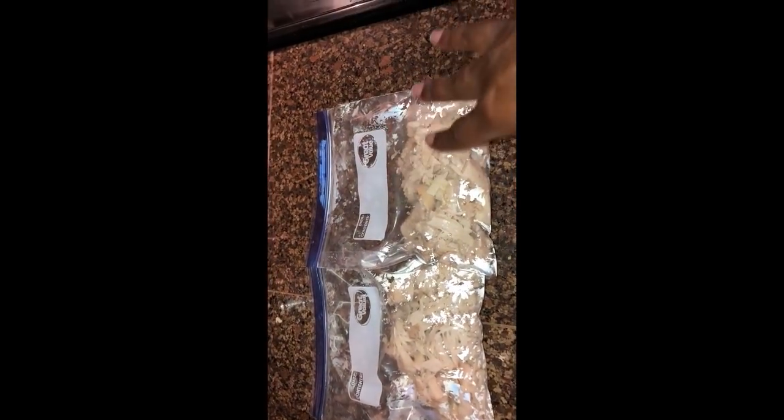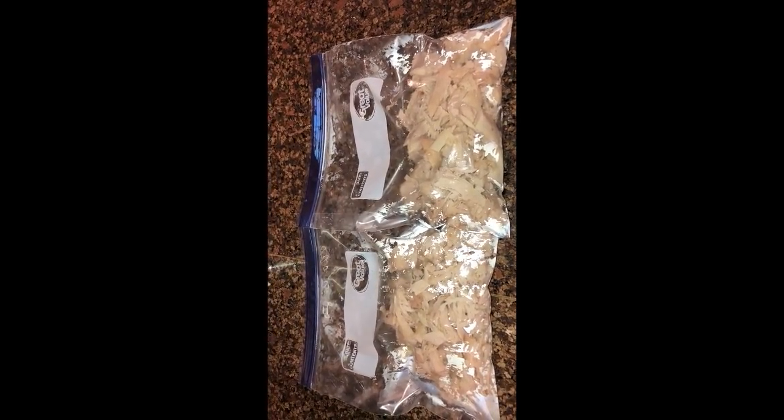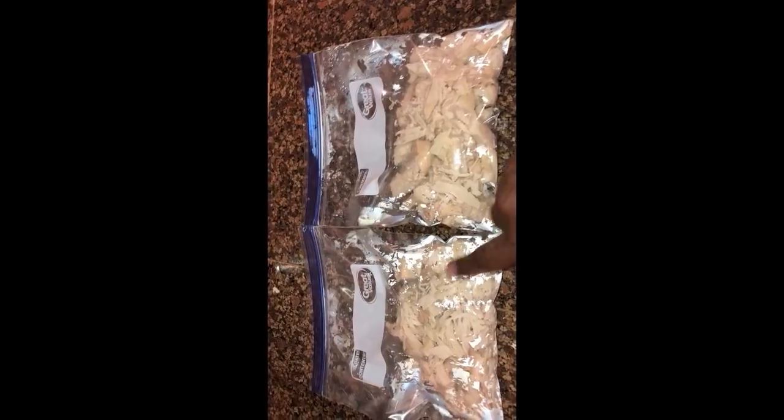Each breast goes in a bag and I usually label it with the date and ounces before freezing. However, my fingers were slippery and I dropped my scale on the floor — it's broken. I've had it for at least three or four years and use it almost every single day. It's so annoying not knowing how much chicken is in each bag, because that's how I know whether to use one or two bags for a recipe.